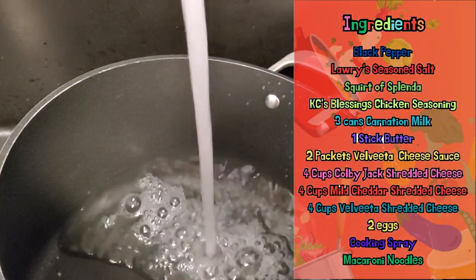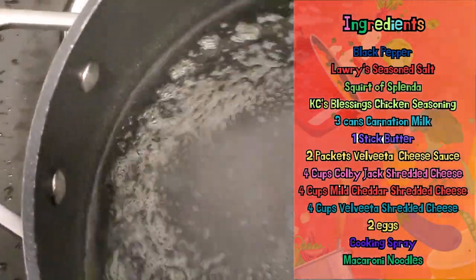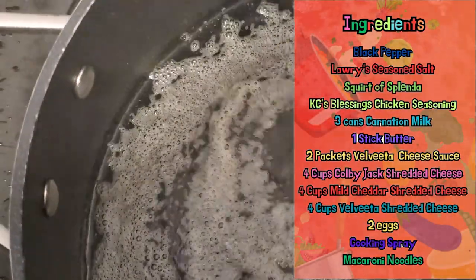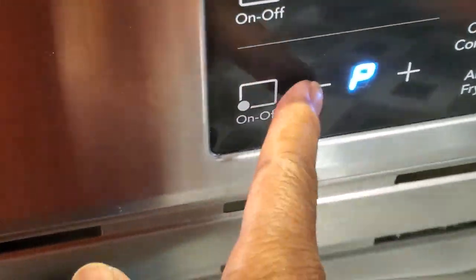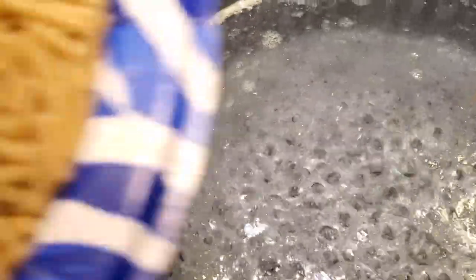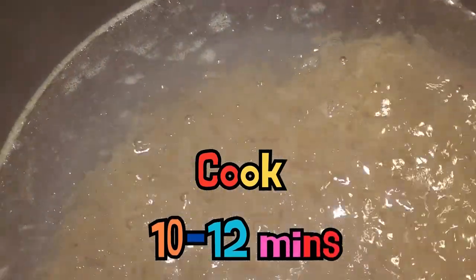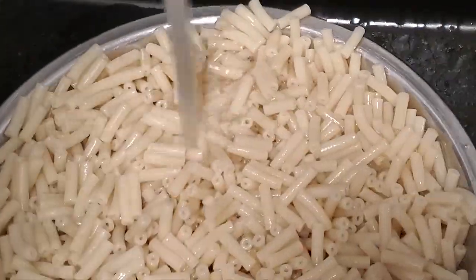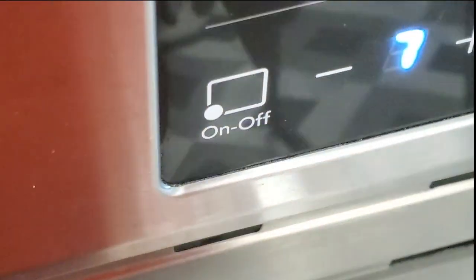I've got a big pot over here that I'm filling up with water, and I'm going to spray a little of that cooking spray in the water — because I don't want my macaroni to stick. I'm going to put it on high heat to bring the water to a rapid boil, then jump the macaroni in and cook it for about 10 to 12 minutes. I don't want it mushy; I want it firm. Then I'll rinse it off with cool water and set it to the side.